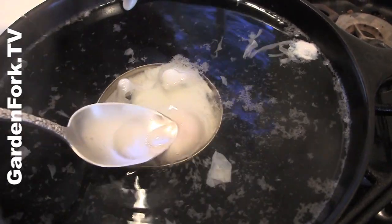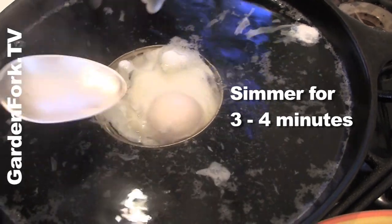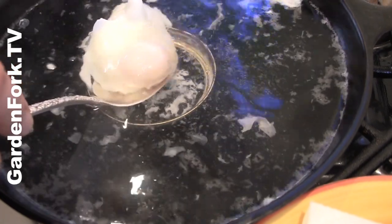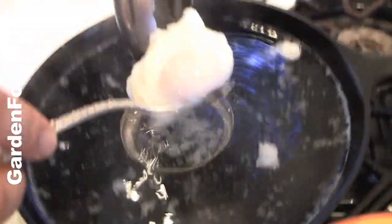You can test for doneness by just touching that yolk, and that feels good. Take our tongs, hold that, scoop this out. Put it on a paper towel.